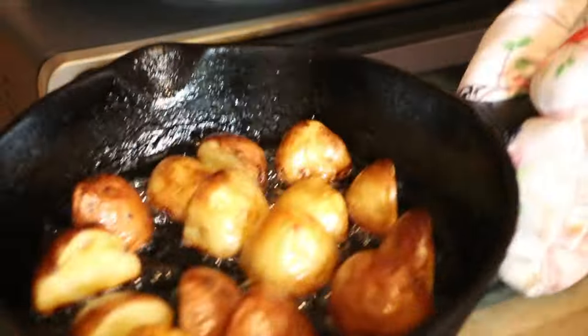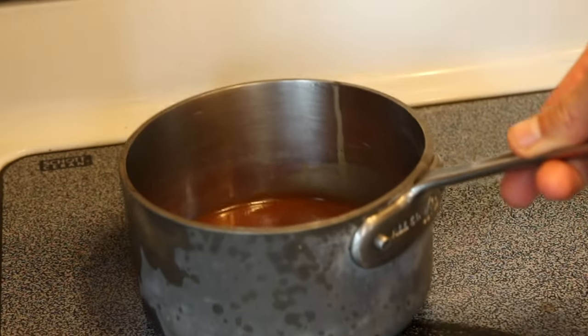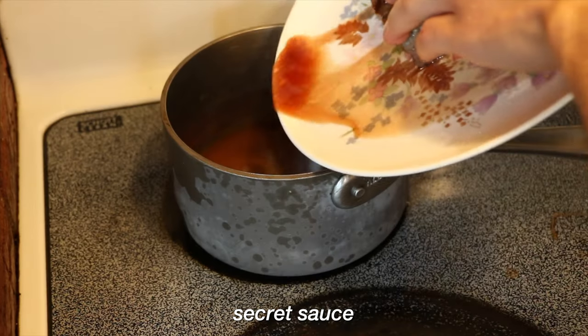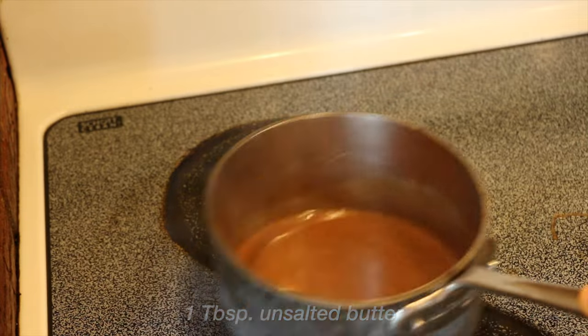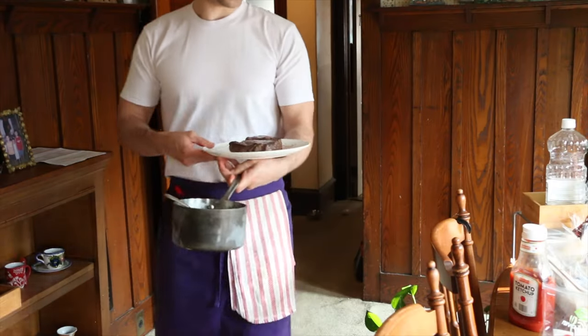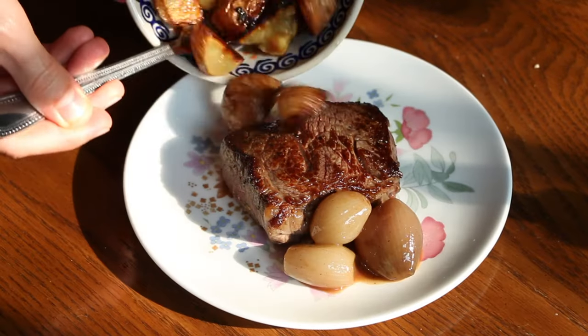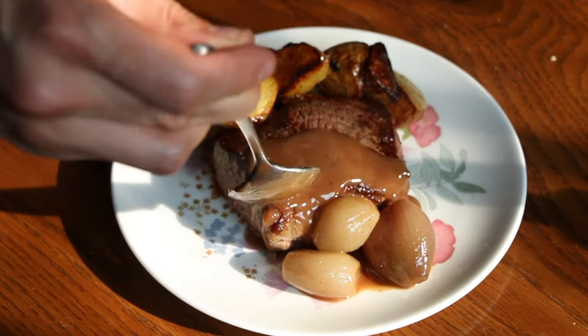That sauce is looking heavenly, and the potatoes are looking freaking crisp and golden brown. The sauce goes back on the stove at medium heat, and I add the juices from the resting steak — a little trick I picked up that I am freaking loving. We add some butter to thicken up the sauce and we are good to go. I decided to film this in the living room for the sunlight. Plate up with three cute little shallots as Bourdain recommends, the oven-baked shallot butter potatoes, and the sauce drizzled on top.